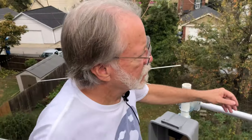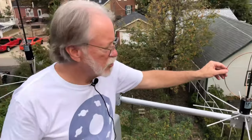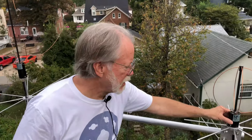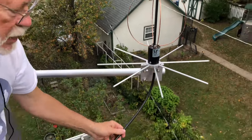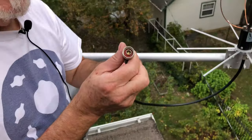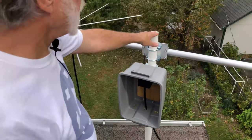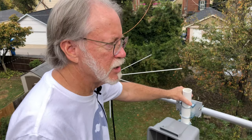On the other side, we've got the 70-centimeter Eggbeater. It works just the same — it's a pair of loops, quarter-wave out of phase. This is the balun and the phasing line. This has N connectors on it, so I've got a 4-foot piece of coax with N connectors on each end. This is a little bit asymmetrical because it's attached at the support pipe at the mechanical balance point, so it's not trying to tip one way or the other.